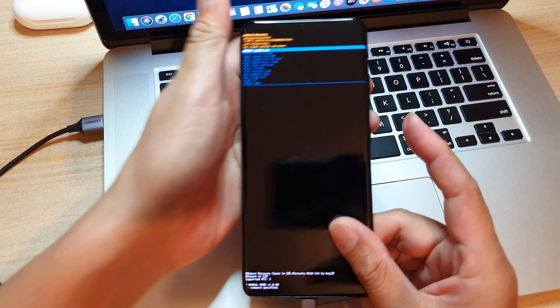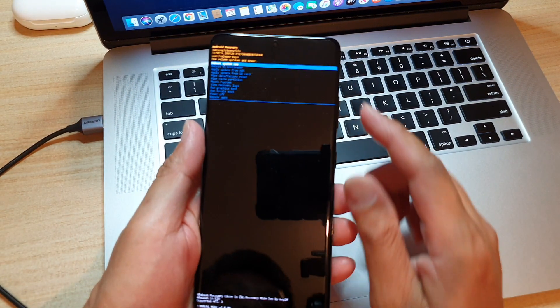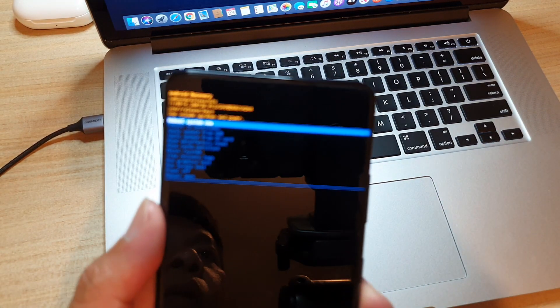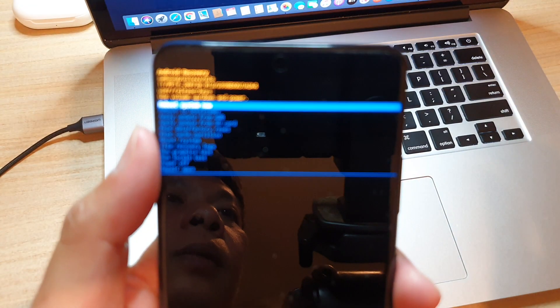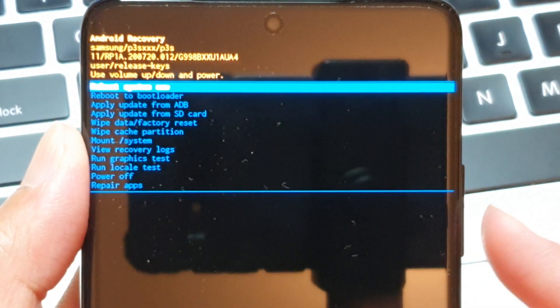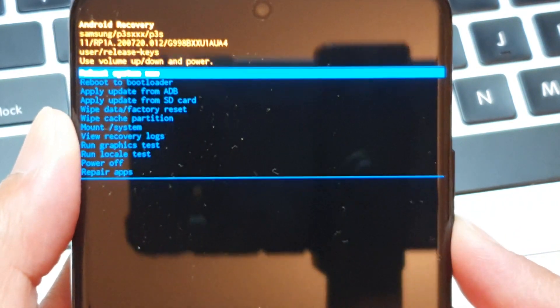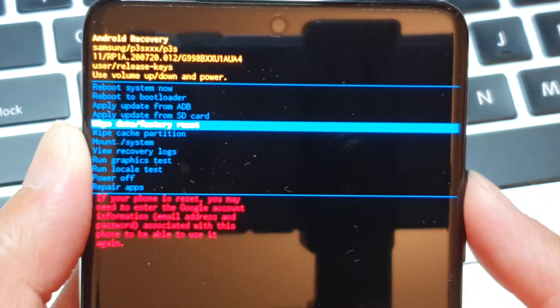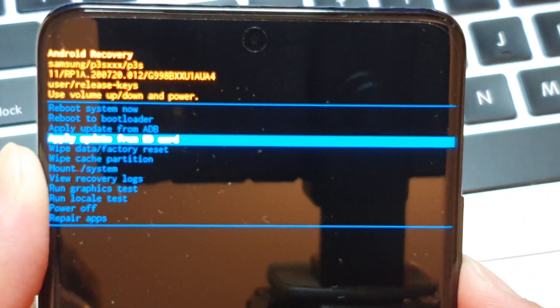Once you see the recovery menu, you can let go of all the buttons. In the recovery menu, we want to go down to 'Wipe data' or 'Factory data reset'. Use the volume down key to navigate down to that option.